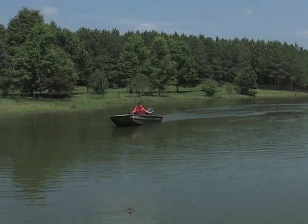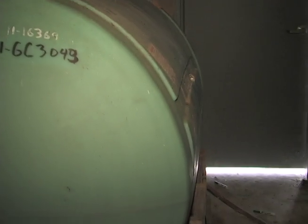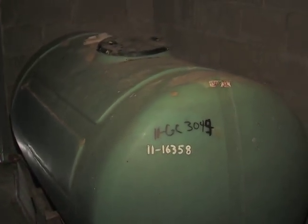For large lakes, liquid fertilizer is often delivered in bulk and stored in large containers at the edge of the pond.